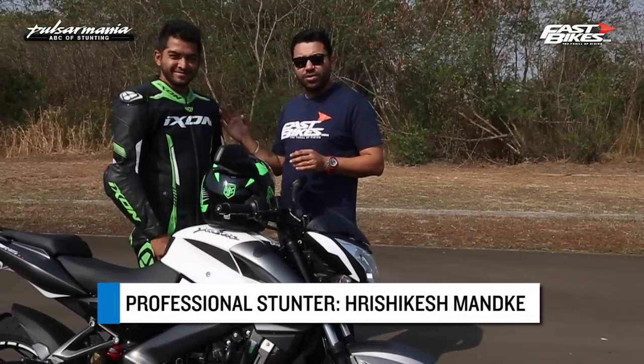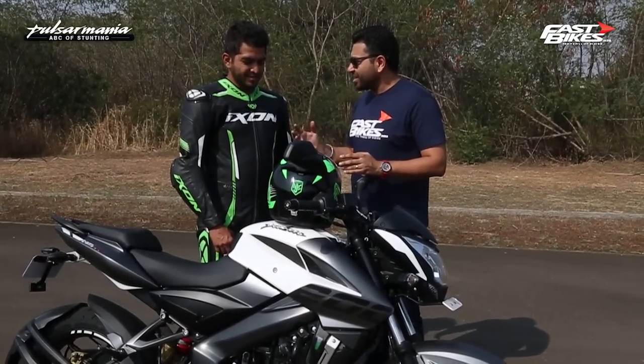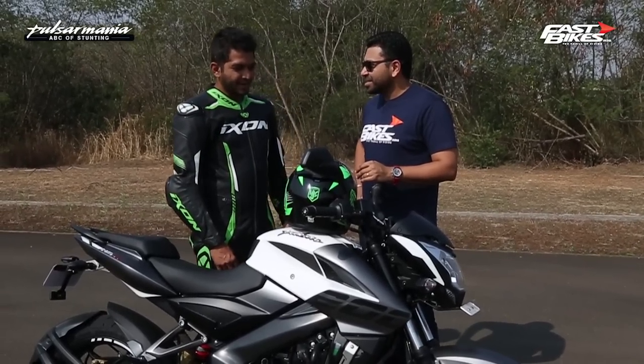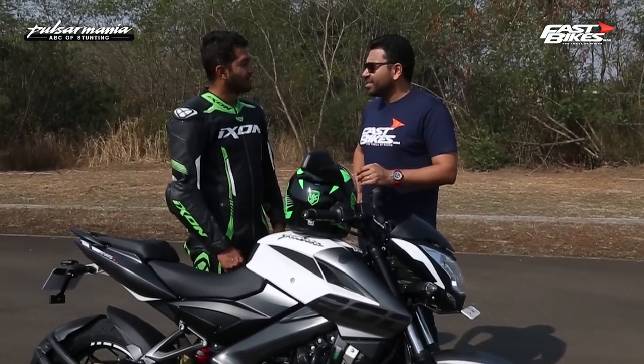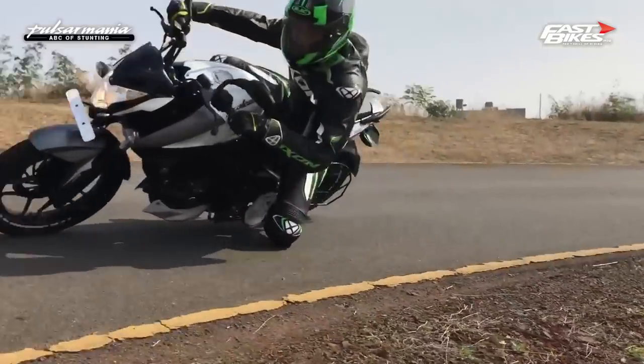We've got our rider Rishikesh Manke who has been showing you all the various stunts. How difficult is actually getting your knee down? Is it easier to do a wheelie than get your knee down? Actually it's very easy to do a knee down. Rishi says it is not that difficult to get your knee down.